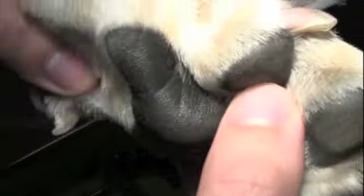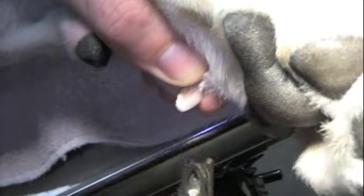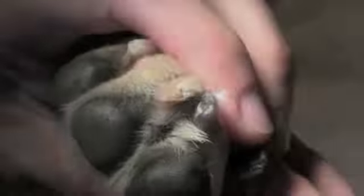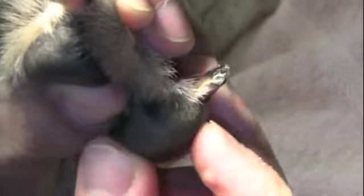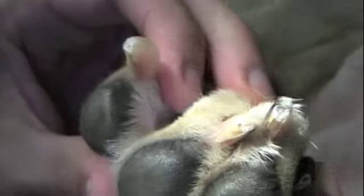Do not forget the inner claw or dew claw. Look at all the ends of the cut nails to ensure no bleeding. If one does bleed, do not panic. Use either commercially made styptic powder or homemade products such as baking flour or cornmeal.